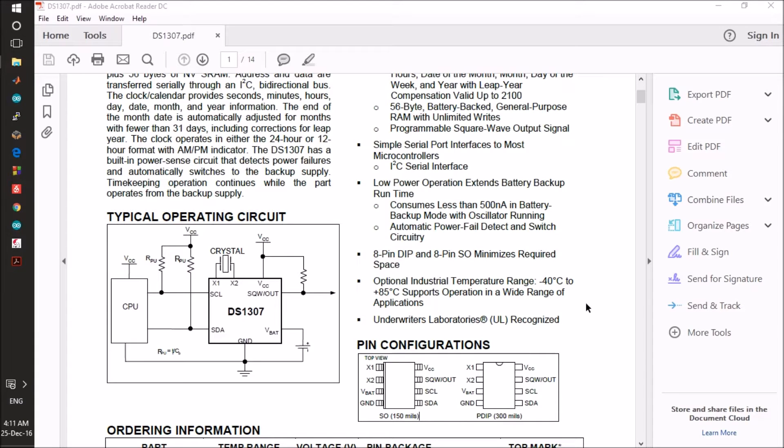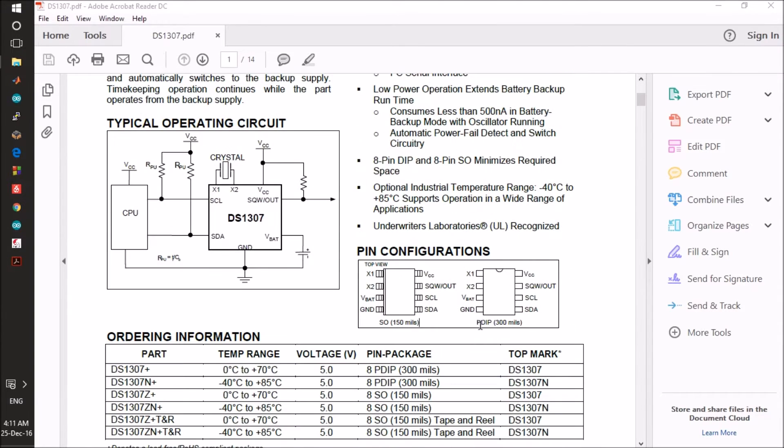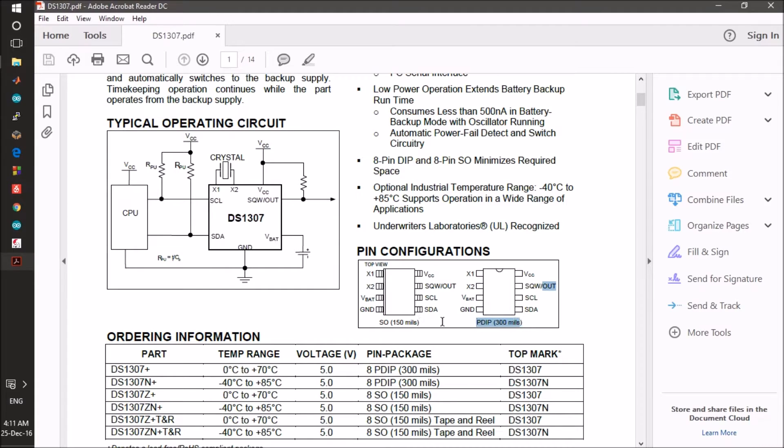This is my second tutorial on EagleCad and today I will show how to add a different package for an existing device in a library. This is the DS1307 real-time clock and I already have the PDIP package, so I will add the small outline or SO package.